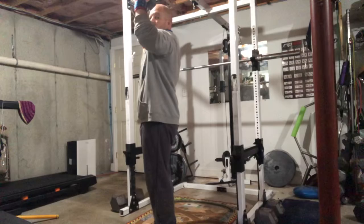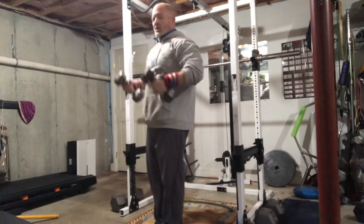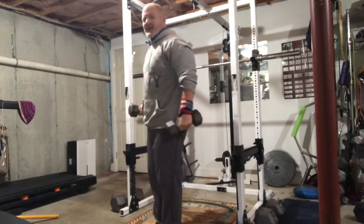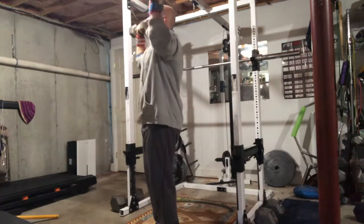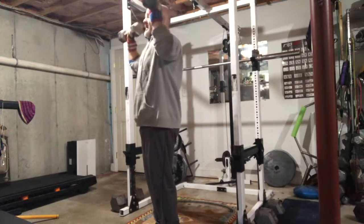One thing to make sure we're not doing is arching backwards as we get towards the top. Go ahead and tighten your core as if somebody were gonna punch you in the belly. Tighten those core muscles, keep your spine angle, and then push straight up back and forth like that.